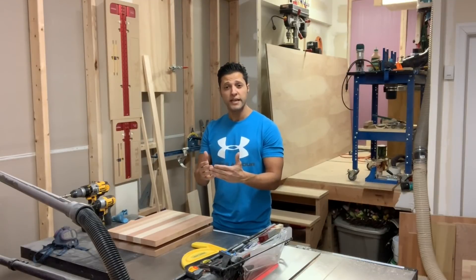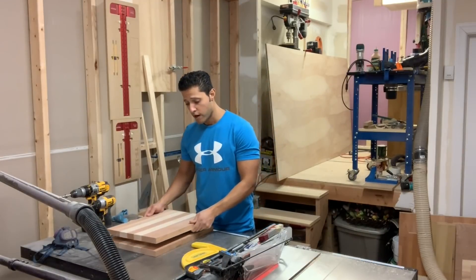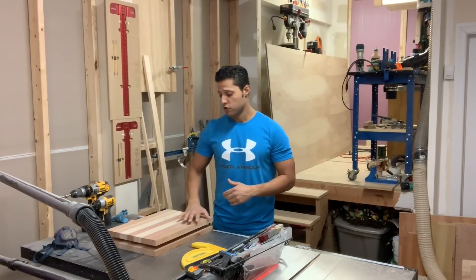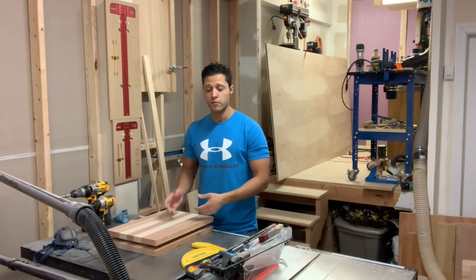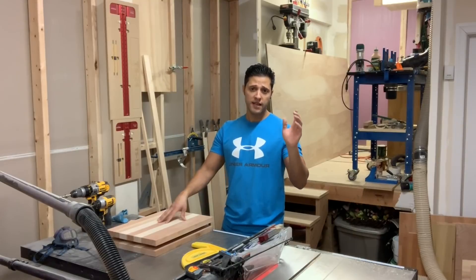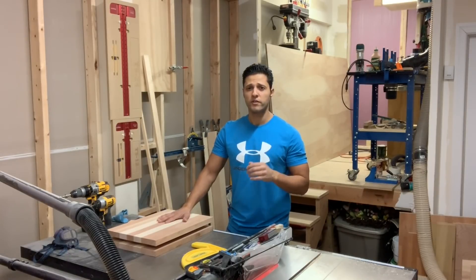In between I've been working on some cutting boards — making those for Christmas. They're done but they still need to be sanded, oiled, finished, and have their edges chamfered. I'm going to show you a bit of the milling process and the layout for how I make these. I did a maple and cherry cutting board video earlier this year, sometime in the winter.